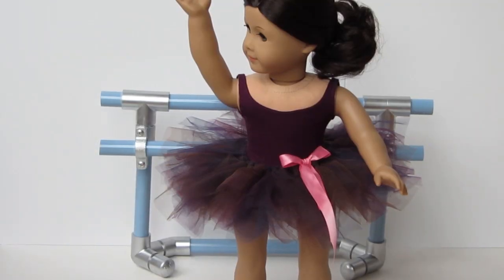Hi everybody, this is Melinda with the Bridget Jane, and in today's video we'll be making a quick and easy tutu for your 18 inch doll.